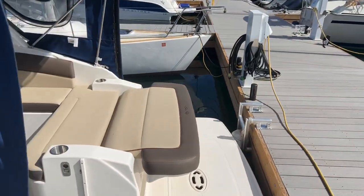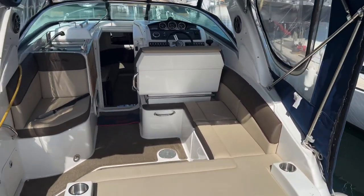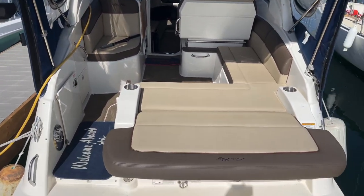Get one last shot here of the interior — just an awesome cockpit for a 26-foot boat. Thank you.